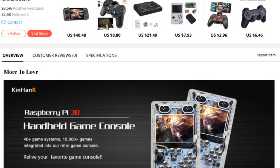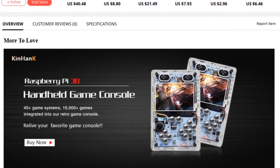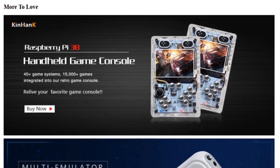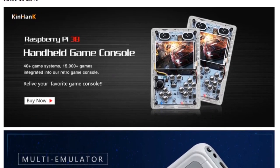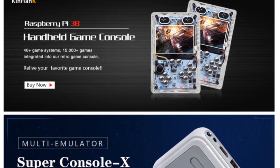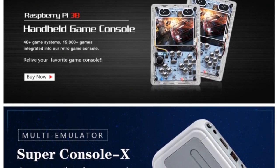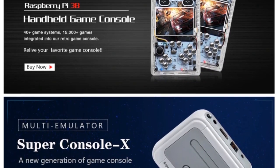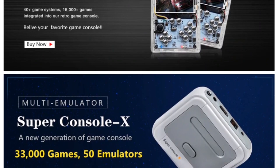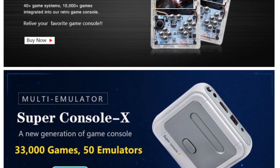I am familiar with the Kin Hank Store — I hope I'm pronouncing it correctly. The Raspberry Pi 3B handheld game console: I did a review about this product. I was not the biggest fan of it simply because of the horrible D-pad. Nevertheless, check out that full review if you want more information. It was basically a Raspberry Pi slapped into a casing with some buttons — it was not super bad, but was not one of my favorites.